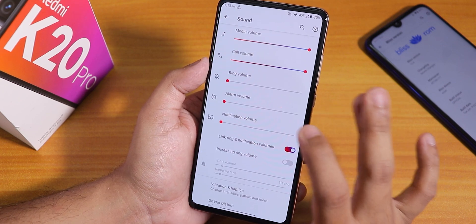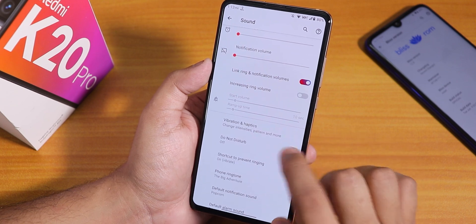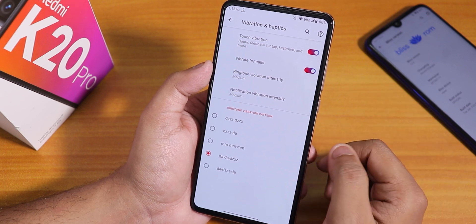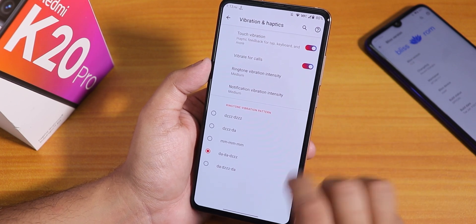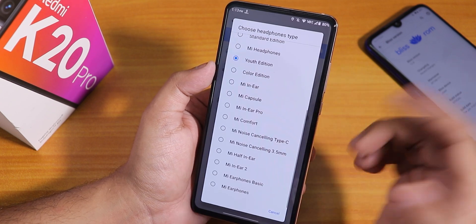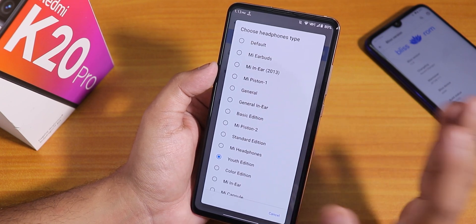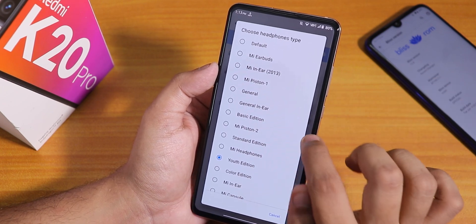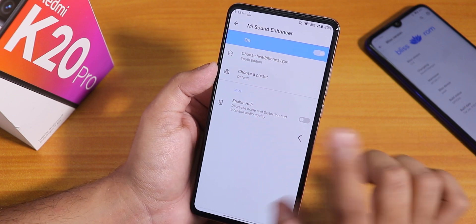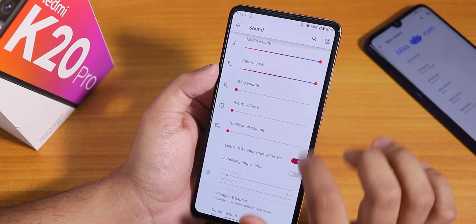In sound settings we have media, call, and notification volumes. There's a link ringtone and notification option. Inside vibration and haptics we have touch vibration, vibrate for calls, and you can change the ringtone vibration pattern. There's also the MI Sound Enhancer or audio direct, where you can change the headphone preset. It works great with my Mi dual driver headphones. Hi-Fi audio direct is there too. You can disable screenshot sound and touch sounds from here.